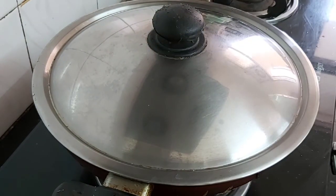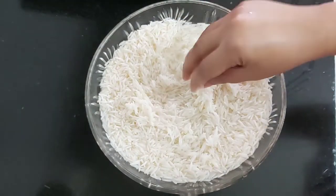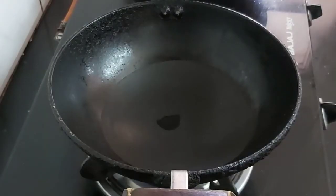Now we will cover and cook till the chicken is tender. Meanwhile we will cook the rice also. These are basmati rice — I have soaked them for about 30 minutes.